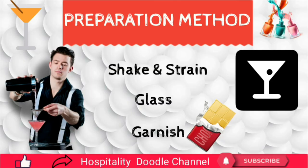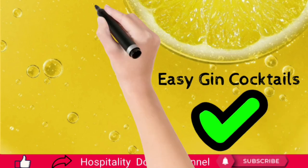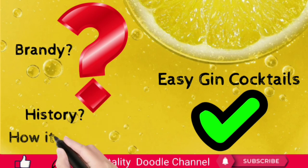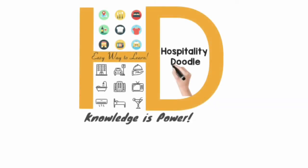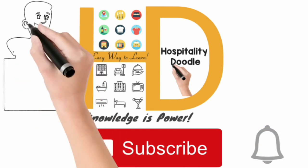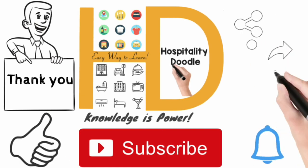Garnish with grated white chocolate over the surface. I believe these easy cocktail-making recipes will be helpful in your working area. In our next video, we are going to see another interesting topic — the history of brandy and how brandy is made. If you are watching my channel for the first time or want to watch more hospitality videos, click the subscribe button and the notification bell to get all updates from Hospitality Doodle channel. Thank you for watching, and don't forget to share this video with your friends.